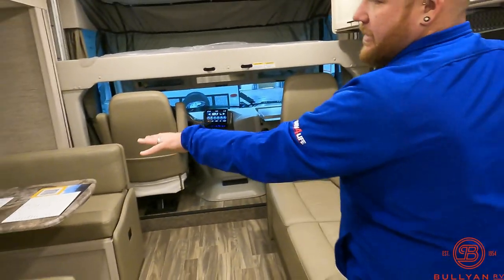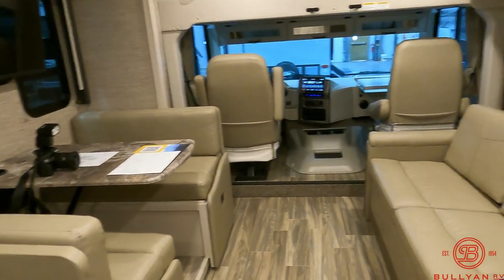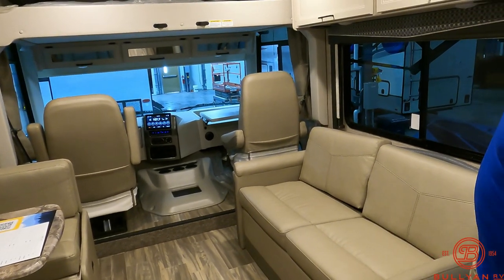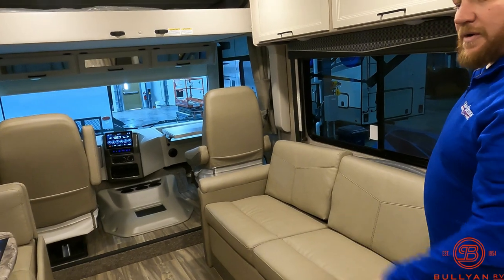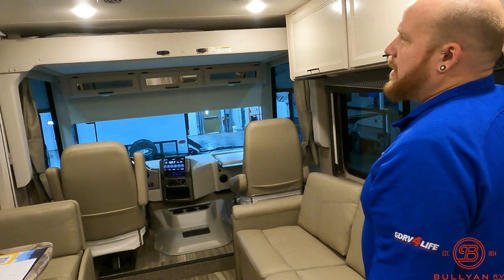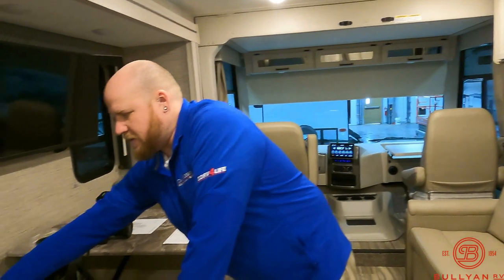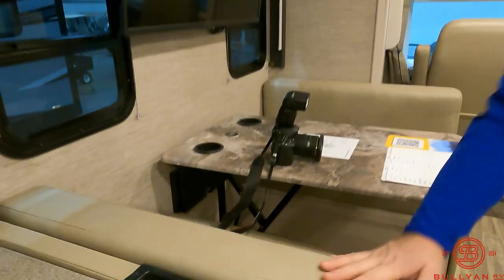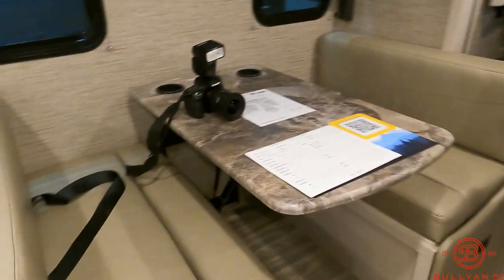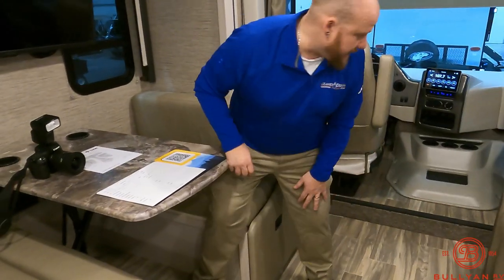Just to talk about sleeping: the dinette table is going to drop down to a sleeper, and this couch over here is going to pull into a sleeper. So two, three, four, six people in here comfortably — if you did have a bigger crew or smaller kids, you'd probably fit a few more. This does have one tie-down tether strap for a car seat. Otherwise, you're going to have seatbelts in the dinette area and over on the couch as well, so you guys will all be buckled in.